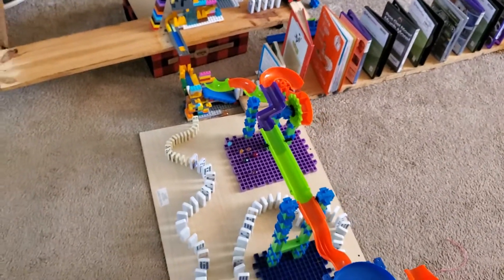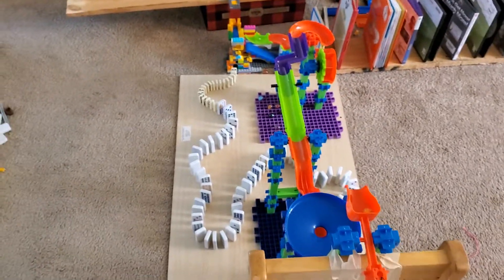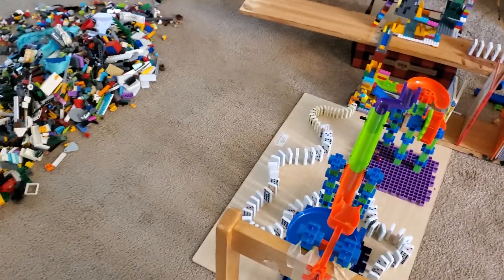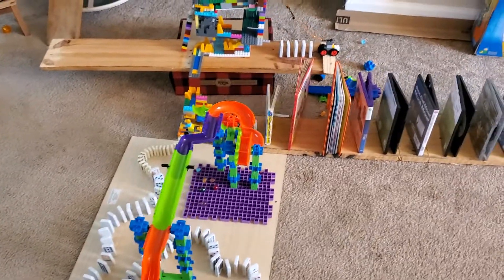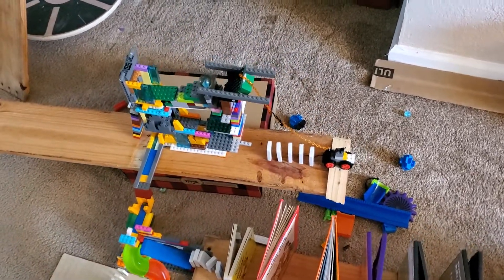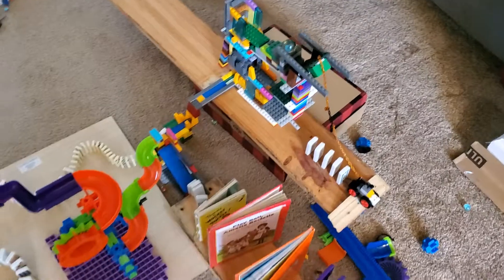As I was making this Rube Goldberg machine, I realized I was using a whole bunch of Legos and a whole bunch of other toy parts. So I wanted to make my Rube Goldberg machine into a toy cleaner upper.